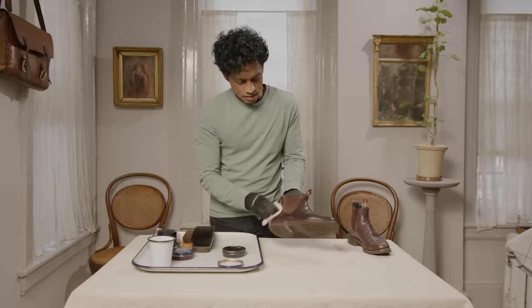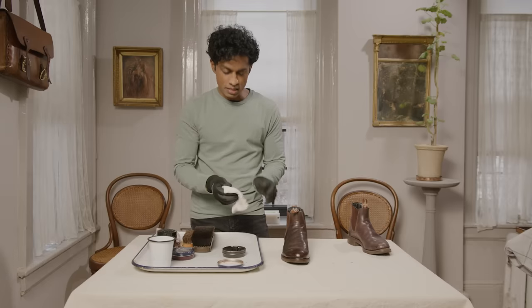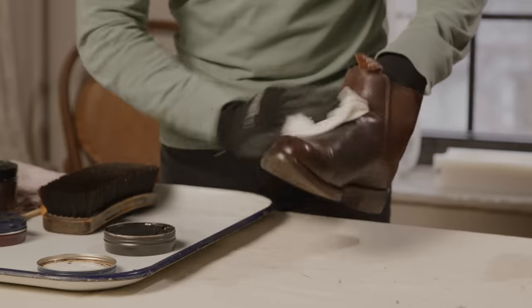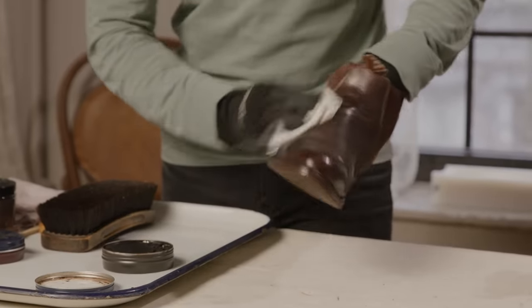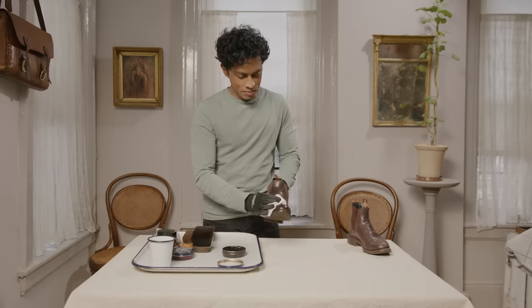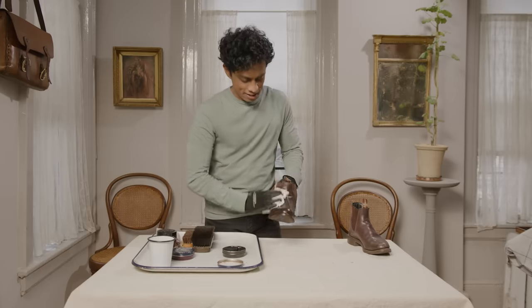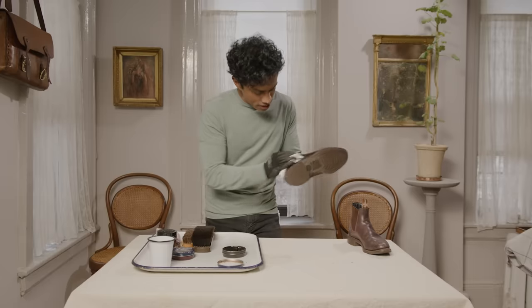I pick up another bit of polish and go over again — do two or three coats like this. It's getting shiny! By using water and wax alternatively, I'm creating very thin layers of wax with water in between the layers, and for some reason it helps to create a really nice, beautiful shine. Using the same cloth — now slightly damp — I turn it and rub. Got to put a little elbow grease into it. I just am smiling like a child at the end of it every time I do this.